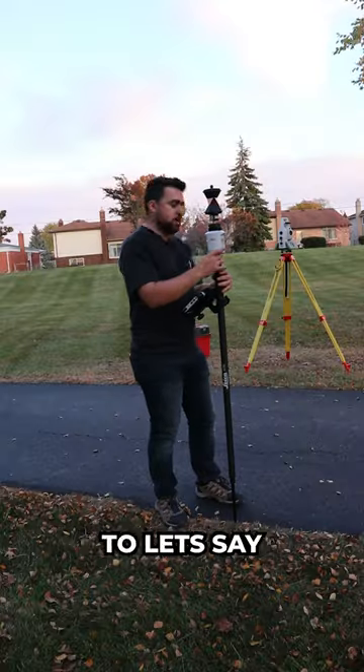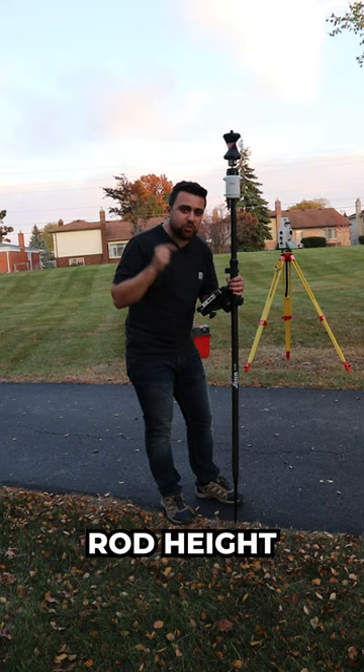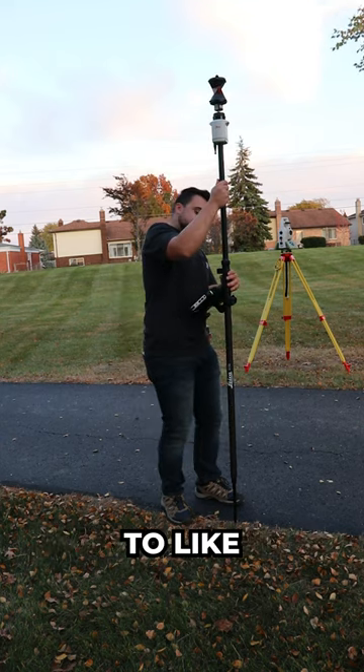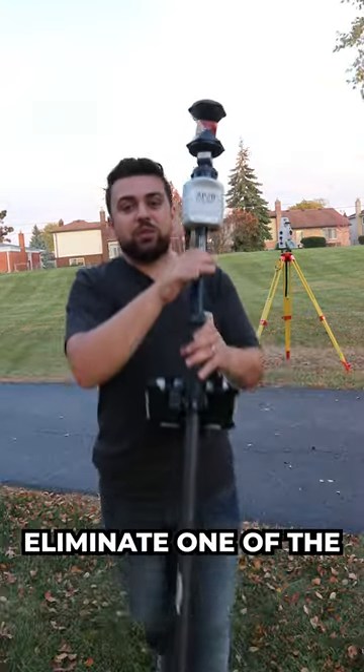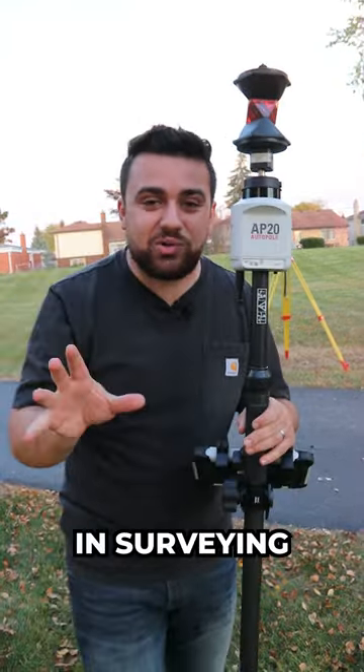So now if I want to raise my rod to let's say 6 feet, the AP20 will automatically update the rod height in my controller. Even if I went up to like 6.8 feet, it automatically updates it for me, which can eliminate one of the biggest sources of error in surveying.